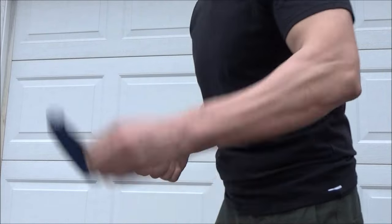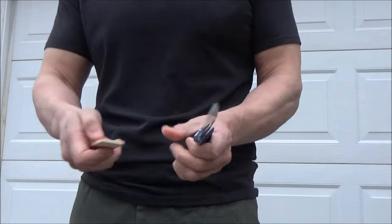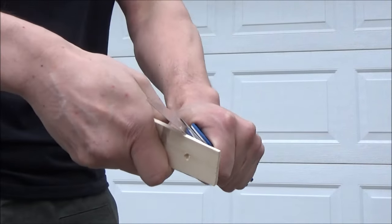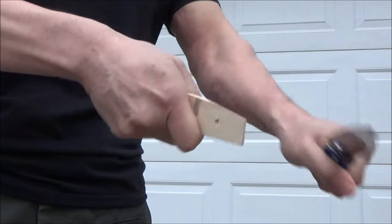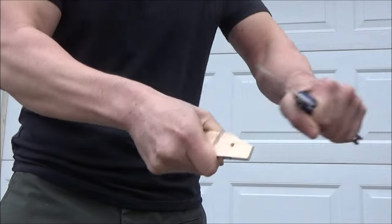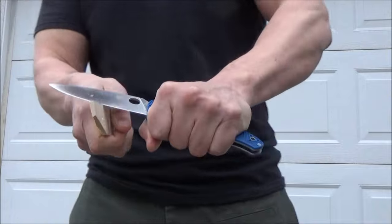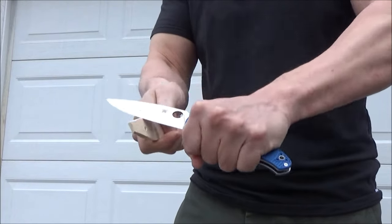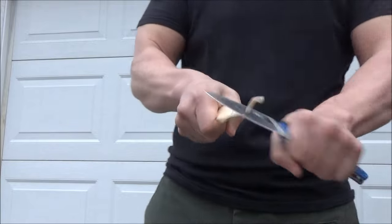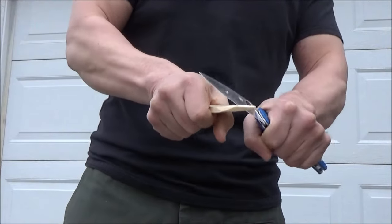Now cutting some wood — I've got a piece of basswood here. The holes in the wood are from when I was testing a reamer on one of the multi-tools. But now we're going to whittle or carve this piece of basswood, and it's going through it very quickly because it's a very, very sharp blade.